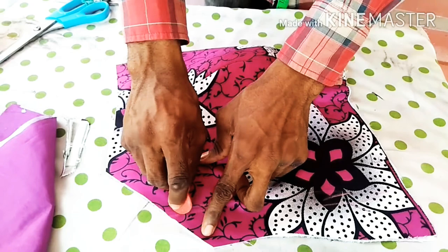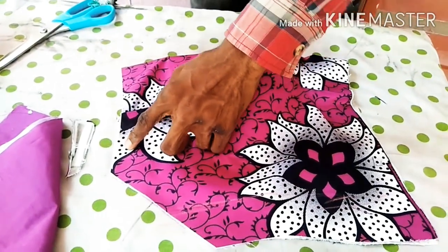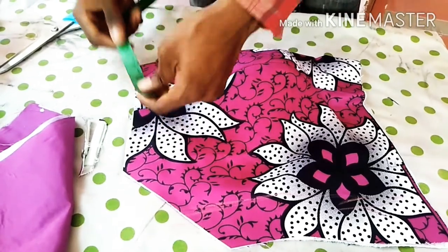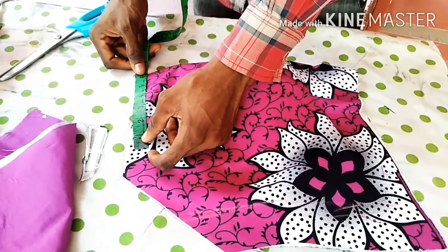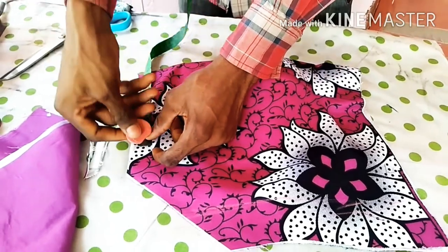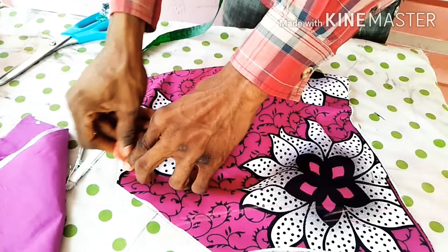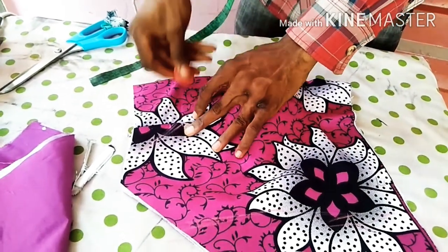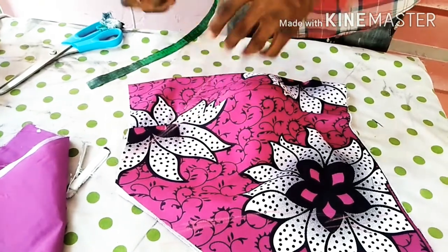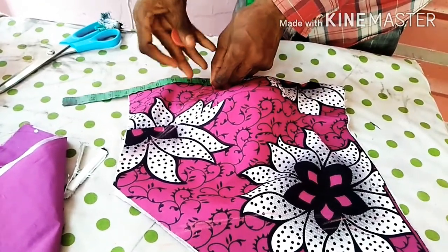So what I am going to do next is to take my neck from here, because the armhole is starting from here. My neck — I am going to put it here. Let me just keep it at 6 because she wants it very open. So I will keep it at 6 here and bring it down to the mine — down to the mine.